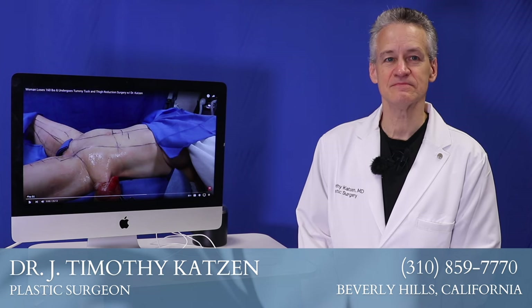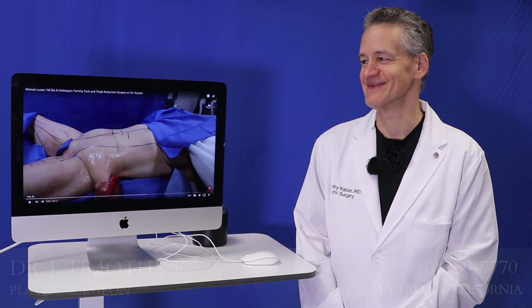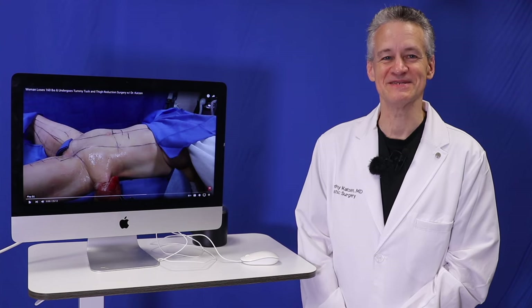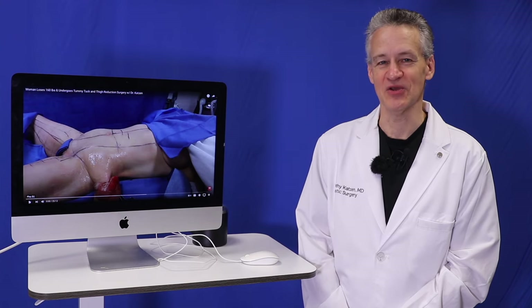Everybody does know that it's your birthday, so you can't hide. Oh, people are saying happy birthday already. Already. I knew that was going to happen. Thank you. Thanks for your well wishes.